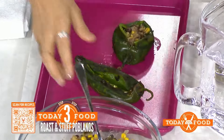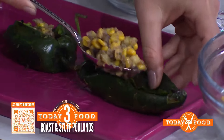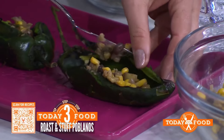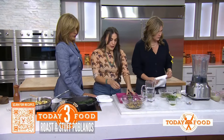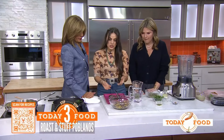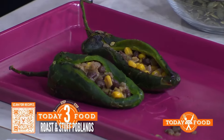It usually takes about two to three spoonfuls of filling — you want to fill it all the way. You can actually eat them just like that because everything's already cooked, but I like to stuff them, put them in an oven, and roast them so they're warm.